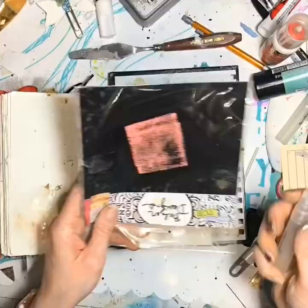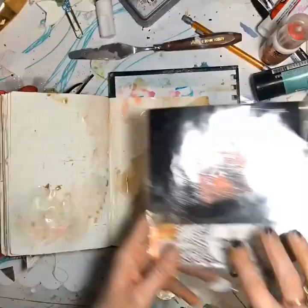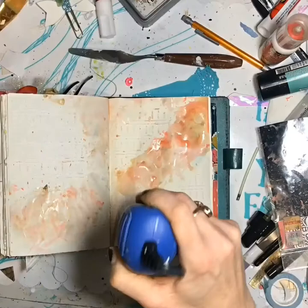So more squishing, adding a little more of the pinky color. It's not just pinky — it was Worn Lipstick. Worn Lipstick and Frayed Burlap were the two colors that I used on this page.